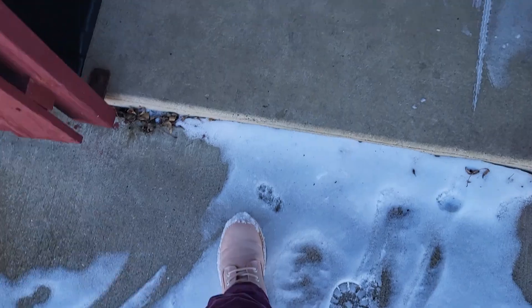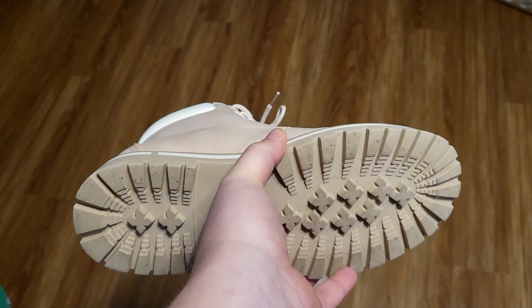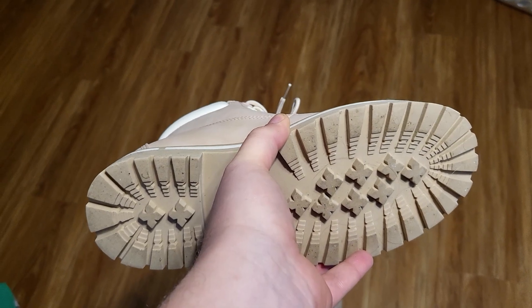She did say that they were warm. She wore them on a cold day outside and said she would definitely continue wearing them in the snow. Here's the bottom — you can see there's good tread, so they should perform well in the snow and provide solid traction for walking around.